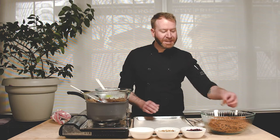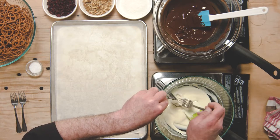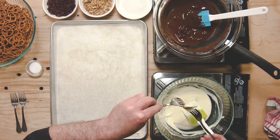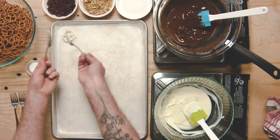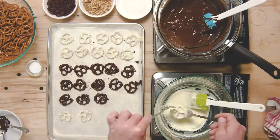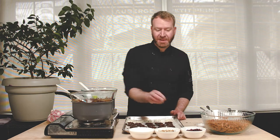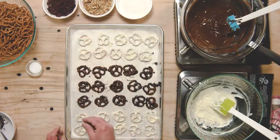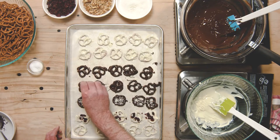Once your chocolate is completely melted and smooth it's time to start dipping your pretzels. I'm going to dip my pretzels one at a time and then using two forks I'm going to move the pretzel around in the chocolate until it's completely coated, then fish it out, shake off any of the excess, and transfer it to my baking sheet. Now you can leave your pretzels just like this or you can start to add your garnishes — you'll want to add your garnishes before your chocolate hardens. I've got some chopped cranberry for my white chocolate pretzels, some shredded coconut, some flaky salt, or some chopped nuts.